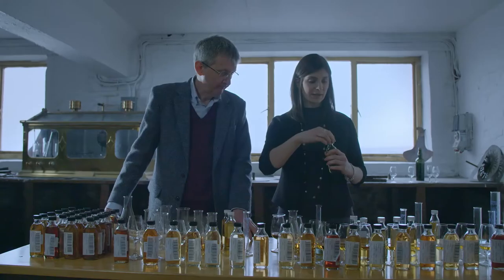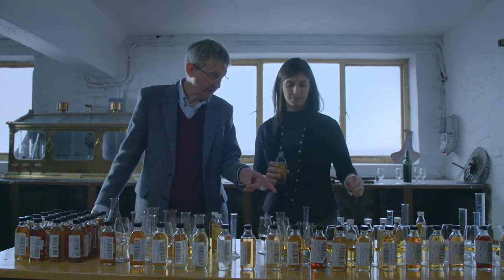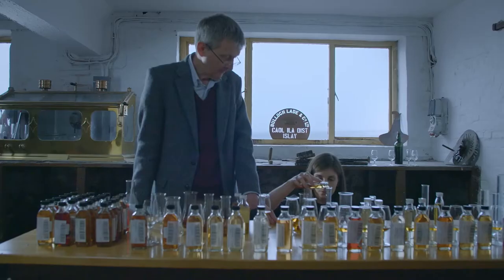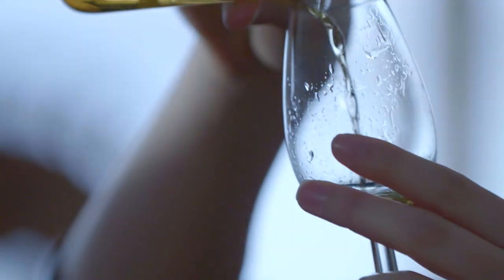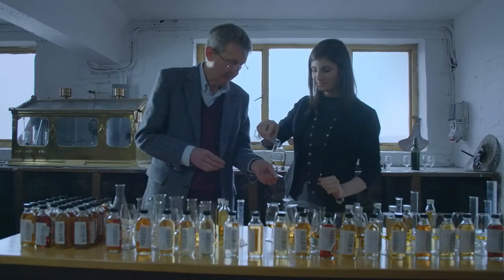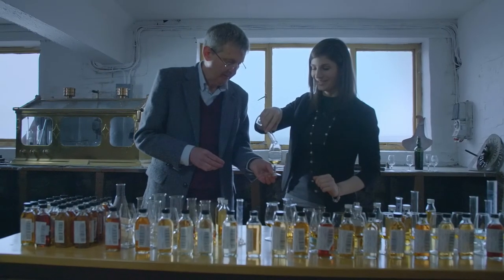I've got the individual cask samples here and I've already assessed those by sensory. Legacy is very, very important — I stand on the shoulders of giants. Many people have gone before me and have taught me what I know today. That's a huge asset and a huge privilege to be associated with those great people from the past. And so right now it's critical for me to pass on that knowledge to what will be the next generation.